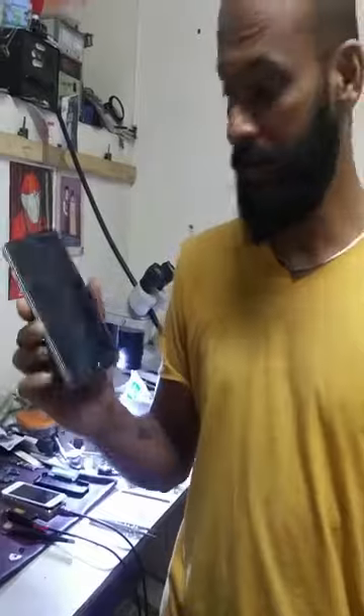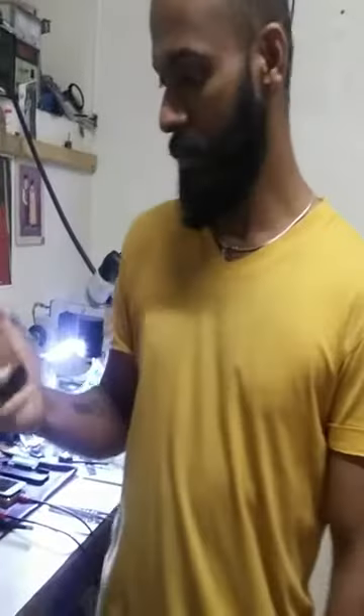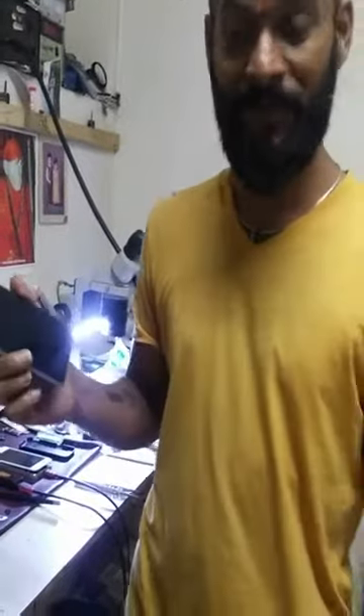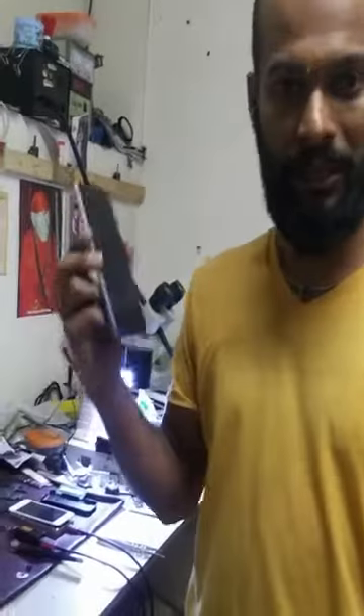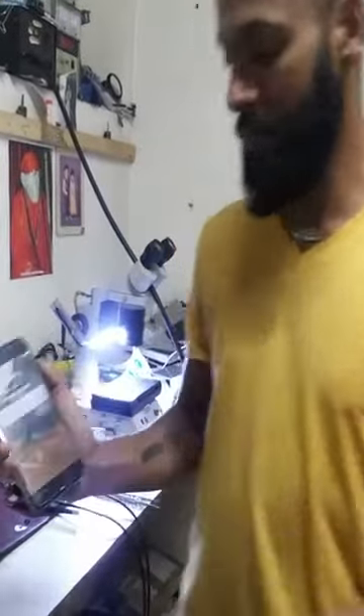This phone actually belongs to the CEO of Infosys. I have a deadline tomorrow morning at 11 o'clock, so I have to get this done before sunrise. That's my task for tonight — it's 2:30 AM and it's completely dark outside. We're still working just to make sure we meet the commitment made with the customer. I'm going to dismantle it now.